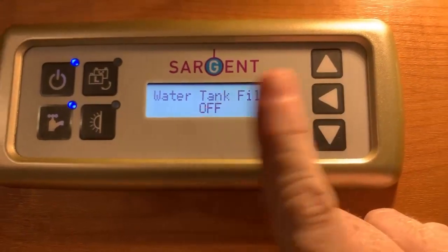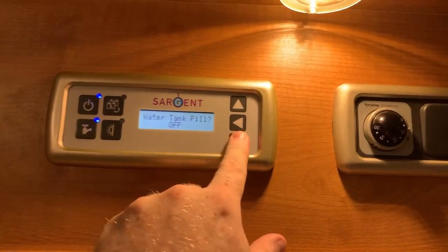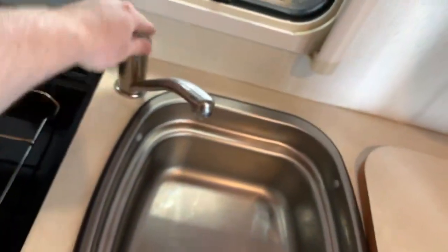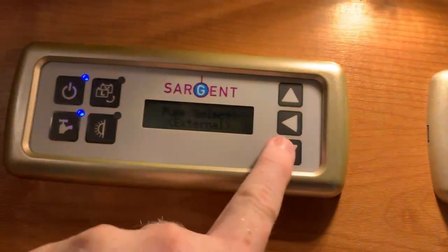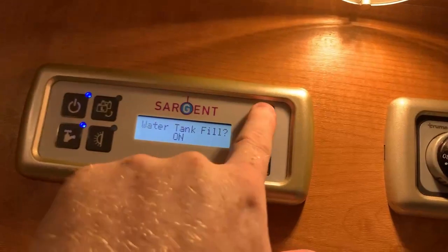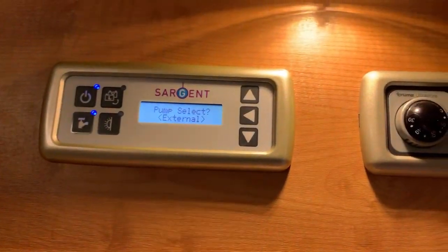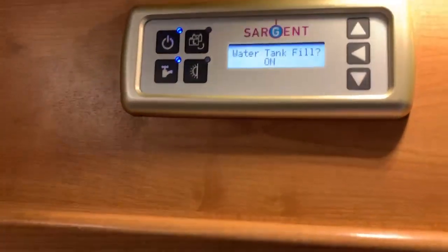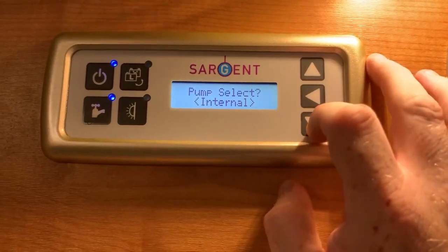On the water tank fill option, this works depending on how we have the pump set up. With the pump set to external and leaving this on off, the external pump acts like the internal pump — it's an on-demand thing, so whenever we turn the tap on it requests water from that external source. However, if we turn this to on, it will immediately start operating the external pump with the aim of filling your internal water tank. So if you're using the external pump just to fill your water tank, set external on pump select and choose water tank fill on. When it's done, turn that to off and change pump select back to internal.